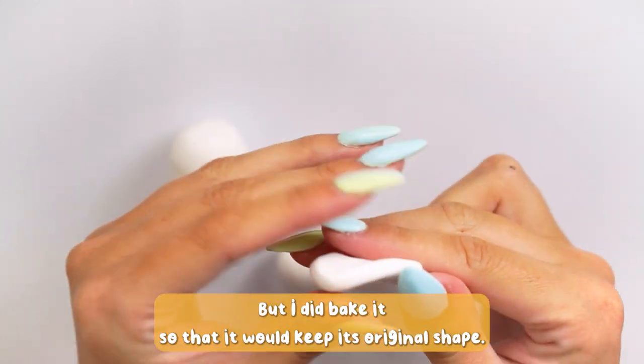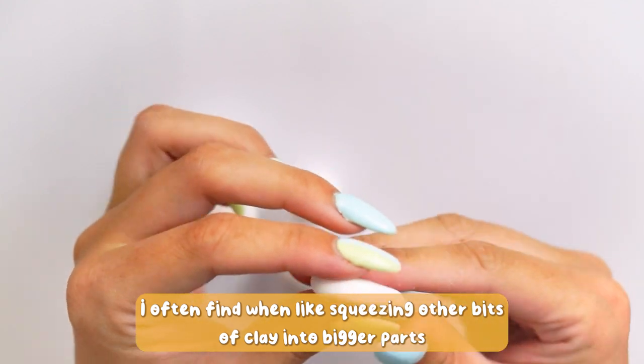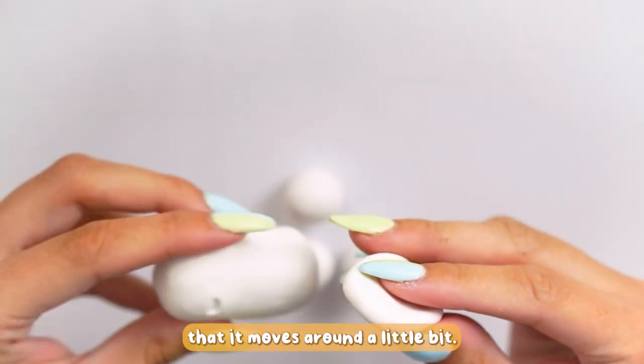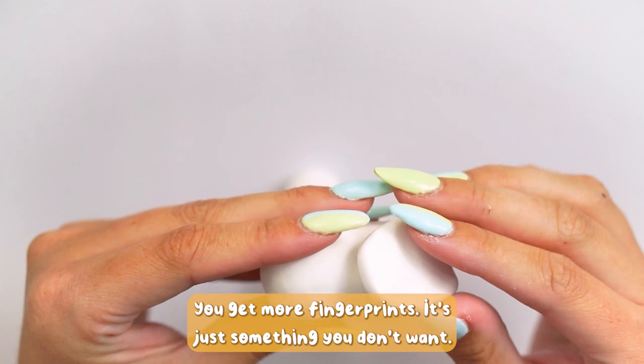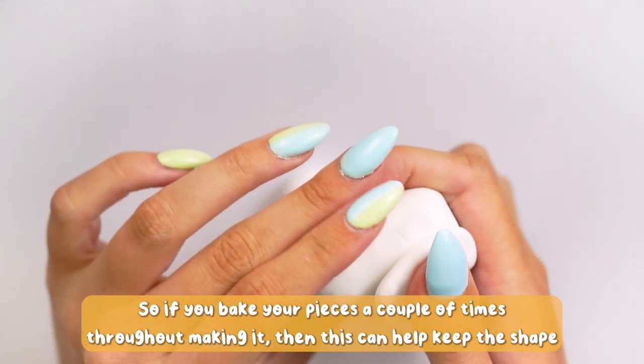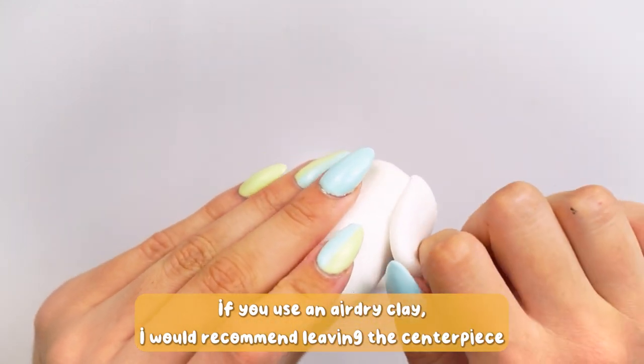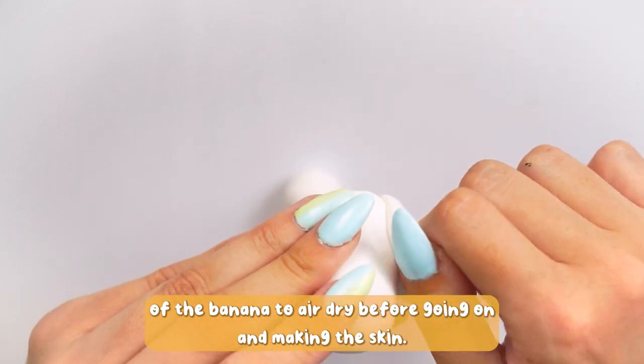With this piece I did bake it before going on to the step with the small balls, so that it would keep its original shape. I often find when squishing other bits of clay into bigger parts that it moves around a little bit and you get more fingerprints. If you bake your pieces a couple of times throughout making it, this can help.